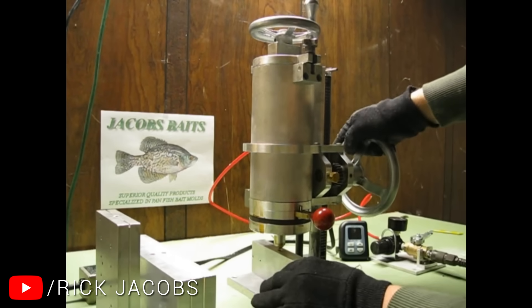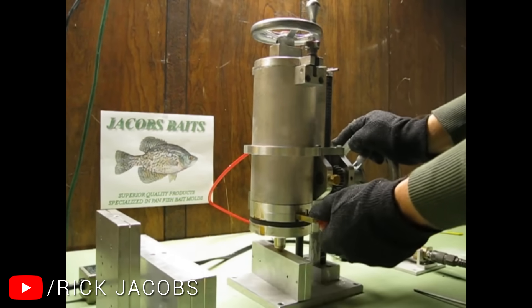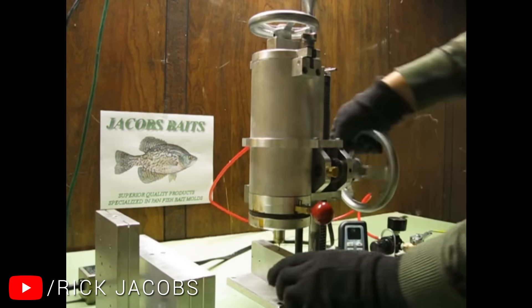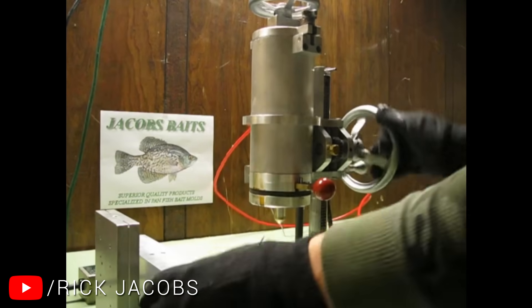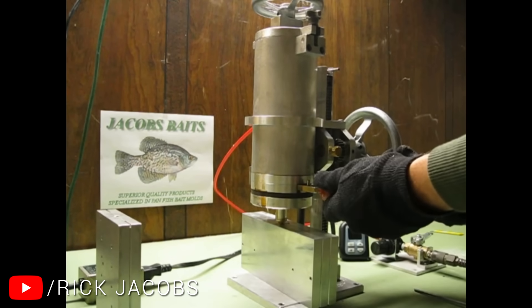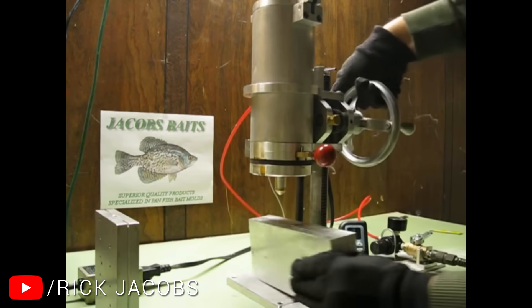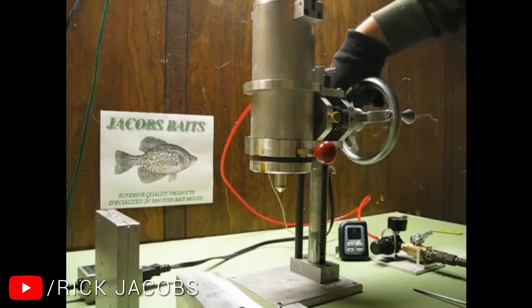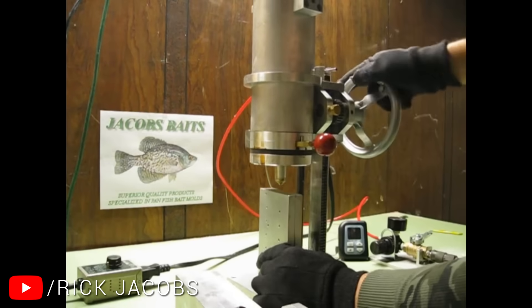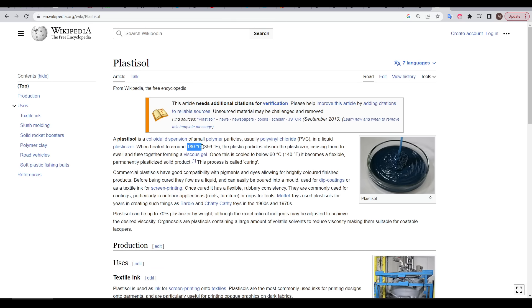A mold is placed in the bottom, the material already heated inside, and then when we pull the lever, compressed air coming into the top of the chamber forces the material down into the mold — this allows very fast injection molding. The material in use in their demo is not plastic like I intend to use; instead it's called Plastisol and it's intended for making fishing baits.